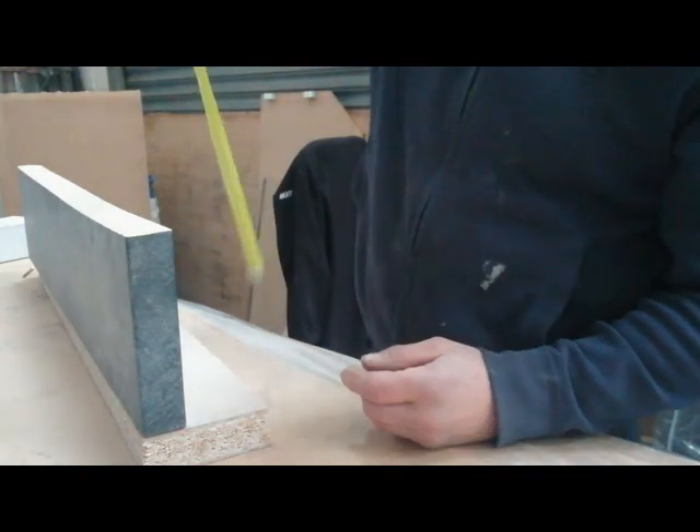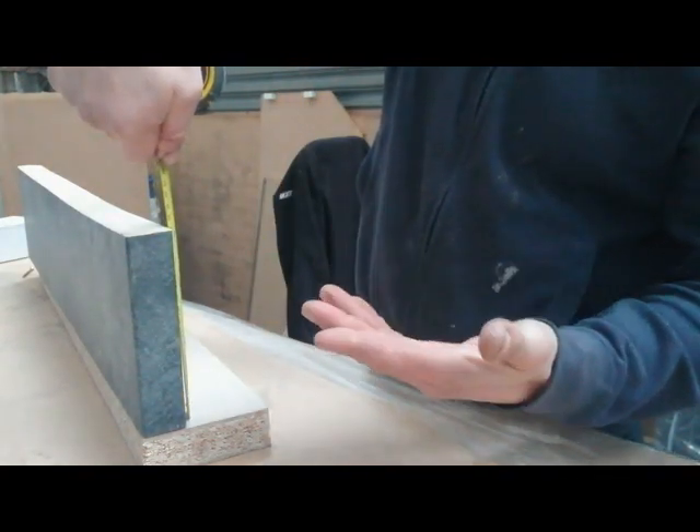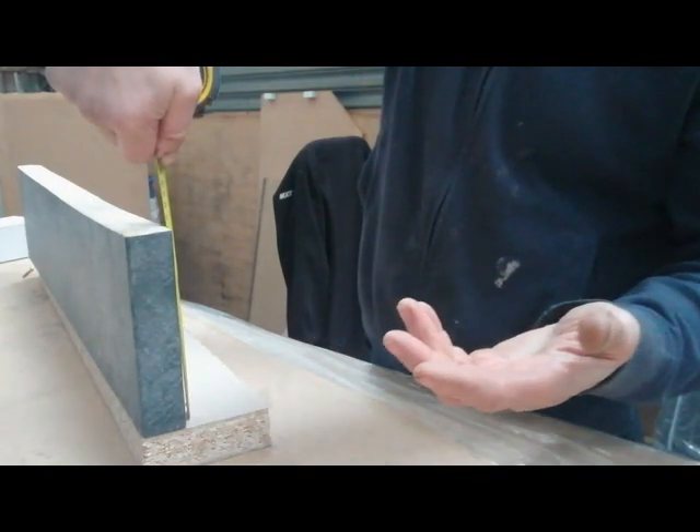I'm going to be using 7-inch skirting, so the top block wants to be 7 inches. So if you're using 9-inch skirting, use a 9-inch block — obviously, you know what I'm saying.